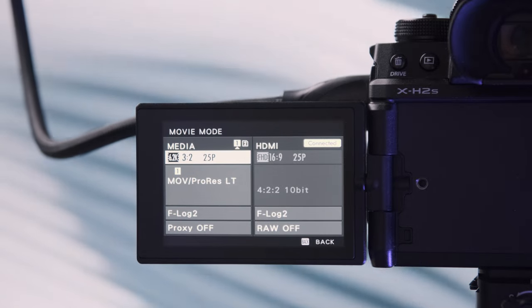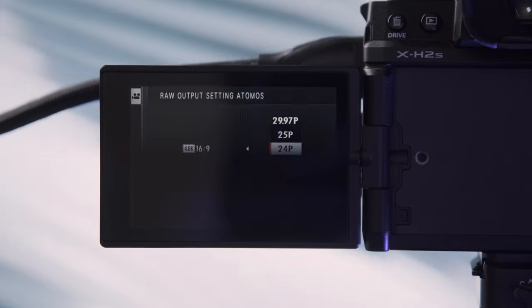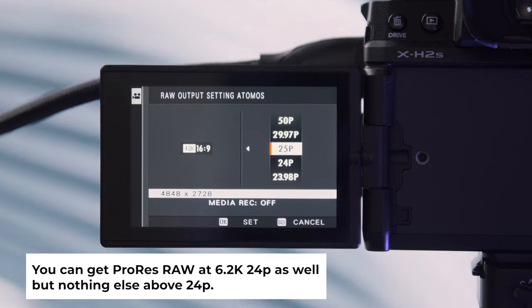I used the Ninja 5 on the XH2S but didn't stick with it long — I now only use it as a monitor rather than a monitor-recorder. The XH2S can't output 6.2K to the Ninja 5; it ends up showing a 1080p signal instead. This isn't a limitation of the XH2S — it's a limitation of the Ninja 5. If you want to record 6.2K externally, go for the Ninja 5 Plus, though it's significantly more expensive. The Ninja 5 can record ProRes RAW, but only at 4.8K 24fps.